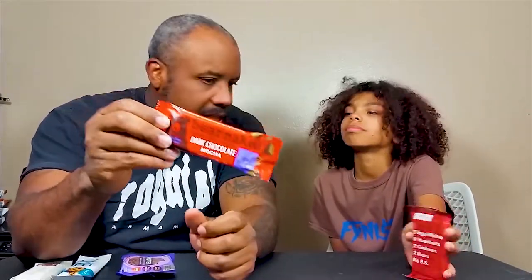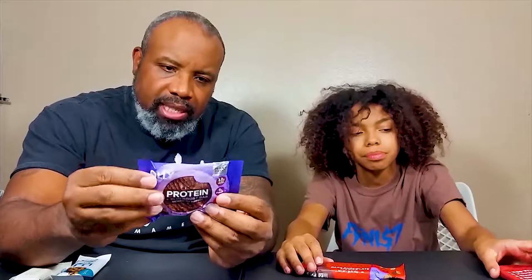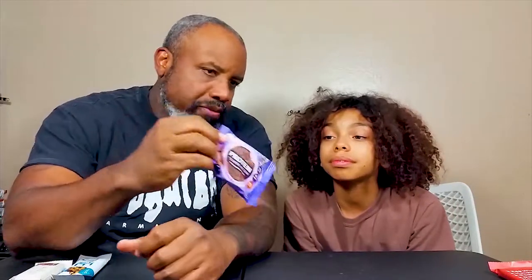We have the Bare Naked, which is a dark chocolate mocha - anything using dark chocolate mocha is usually pretty good. We have another Protein Slim Boost bar - it's basically more of a diet bar. A lot of these bars are also gluten free.